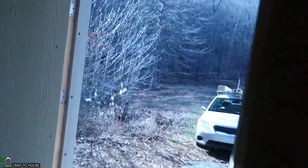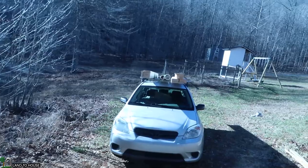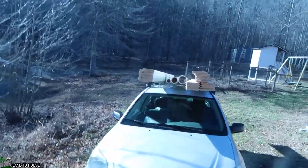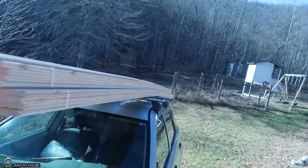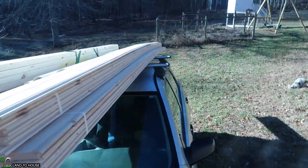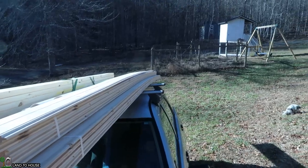Let's step outside where I've got the stuff on top of my car. I'm also going to be building a little workbench out of 2x6s later. For today, we're going to be taking this tongue and groove and cutting it down to fit on that back wall.